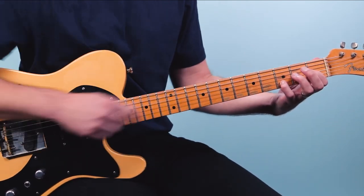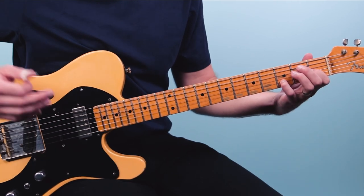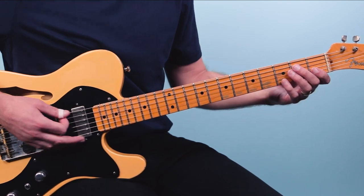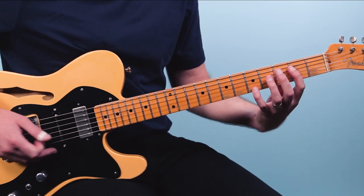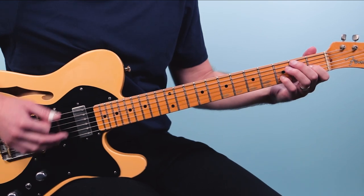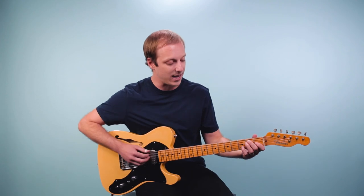You hear that all the time in so many blues and rock songs — you're just hammering into the third of the E chord. Then you play the first string open and then the third fret of the second string. Then you can fill it out by adding in the rest of the notes of this E7 chord — do two strums on that. So open, two, two, one, three, open. Then you're back to the top. The last four bars go A, E, then the turnaround, finishing with that E7 leading you back to the top.